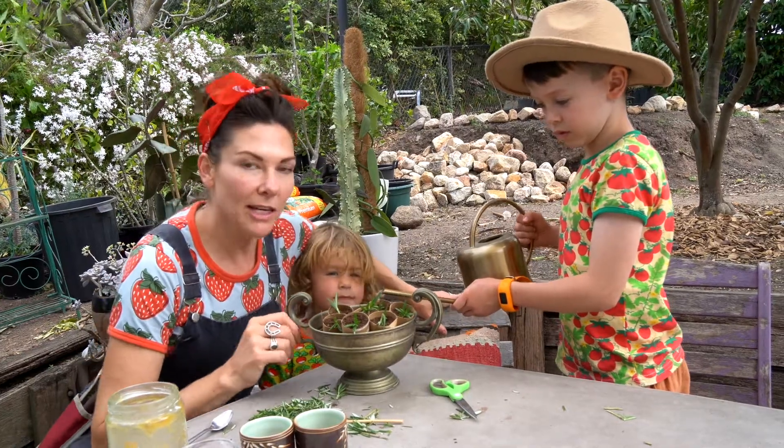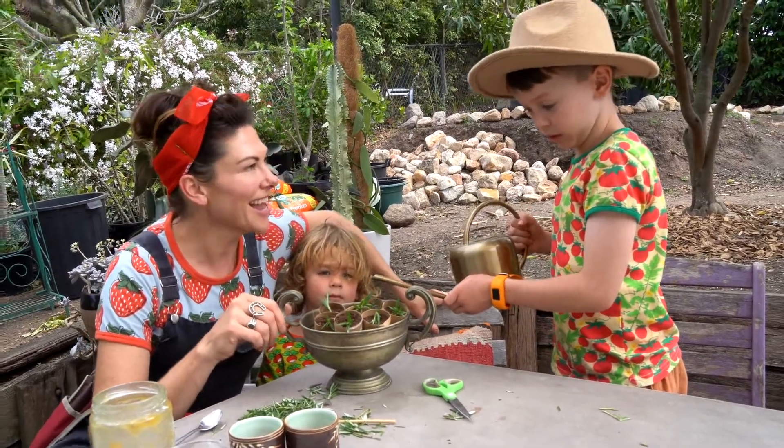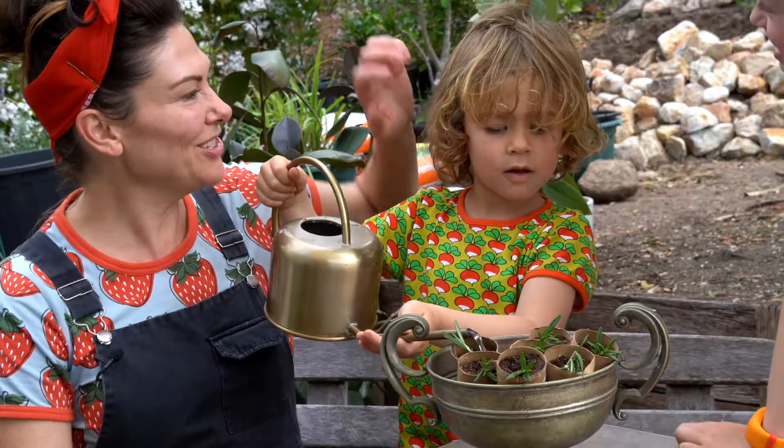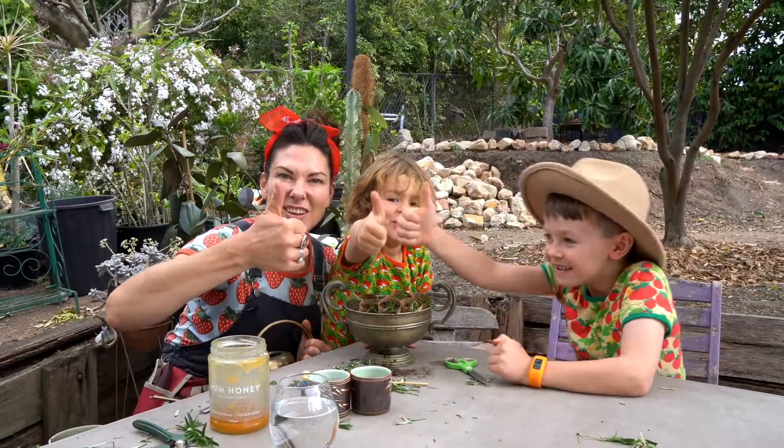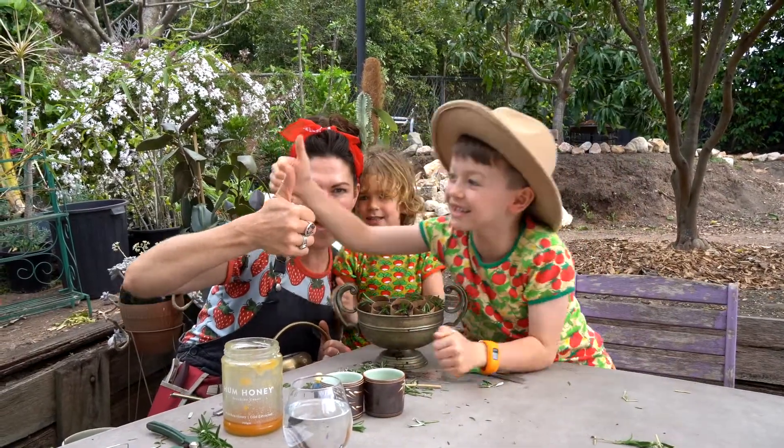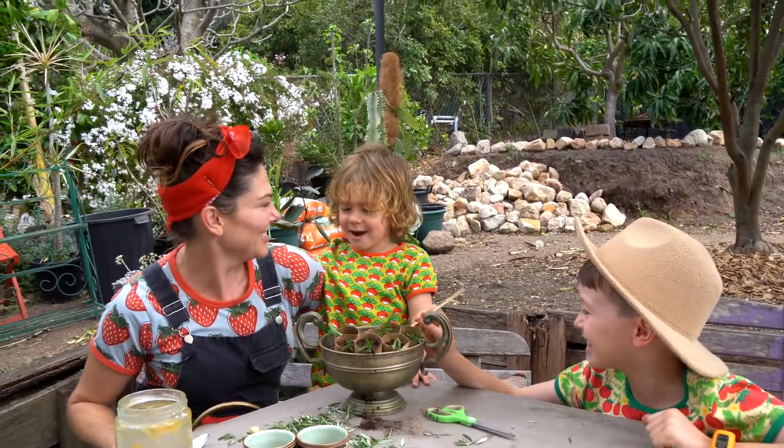Now we've got our cuttings in. We're ready to wet our plants. You know all about that, don't you mate? Ringo, do you love wetting your plants? Now you're good to grow! Now I'm a plant and I'm good to grow. Goodbye.